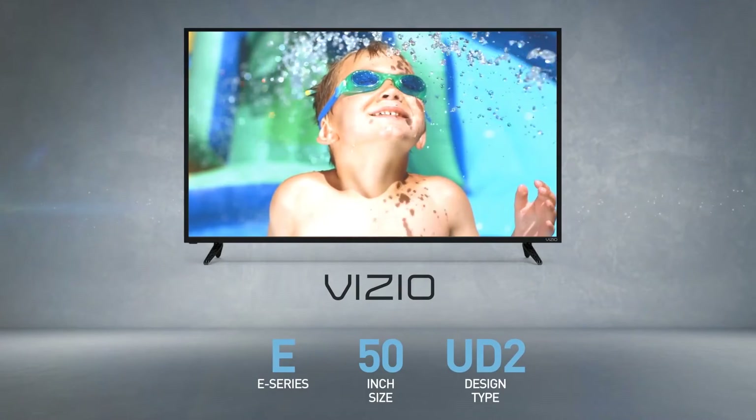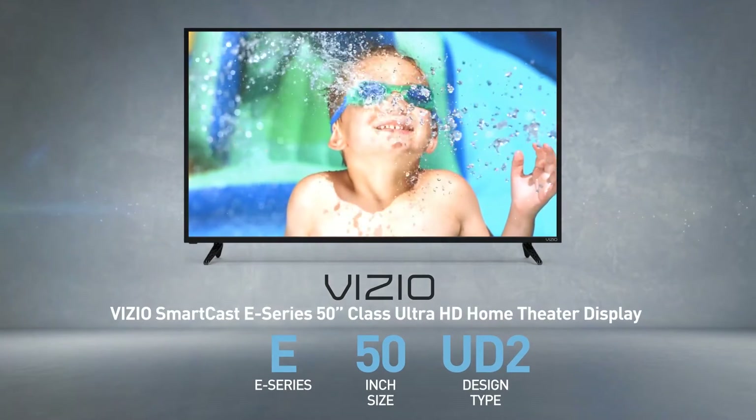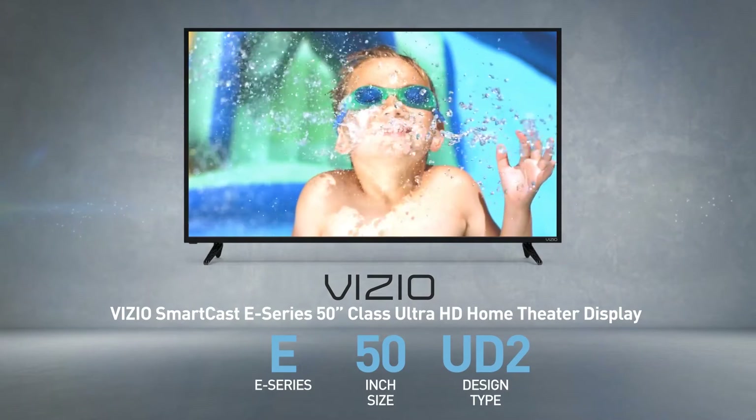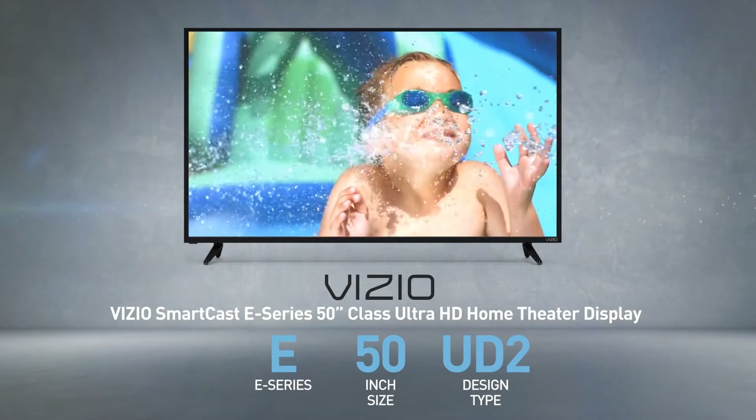The Vizio E50UD2 is also called, among other names, Vizio Smart Cast, E-Series, 50-inch class, Ultra HD, Home Theater Display.